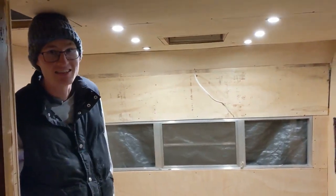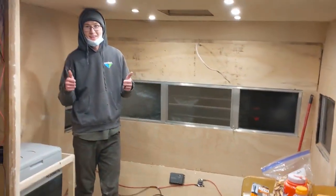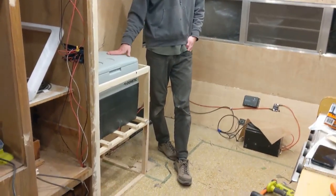We have lights. We have more lights. It is starting to look like a trailer with lights and walls and our first piece of furniture.